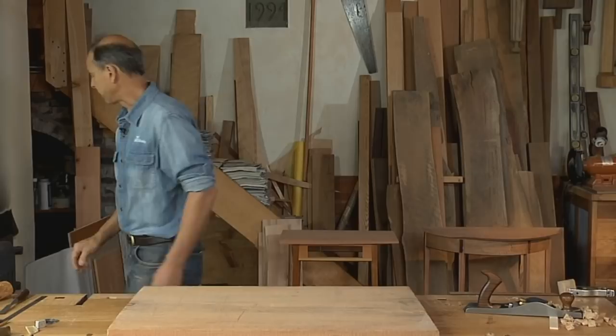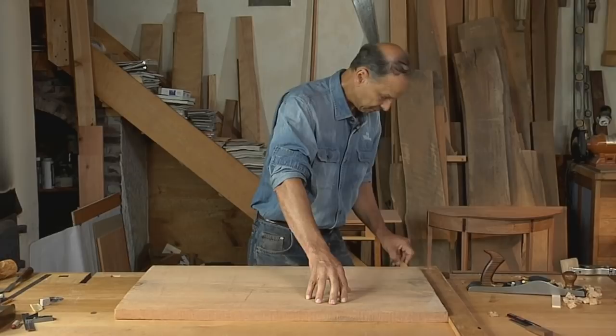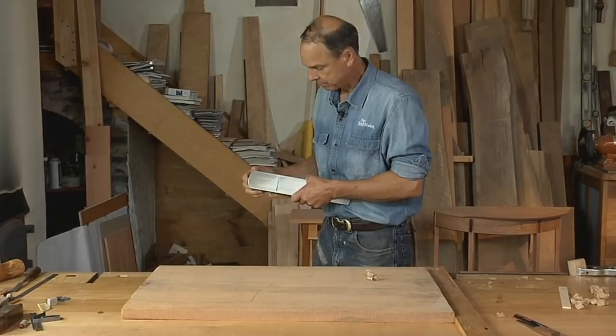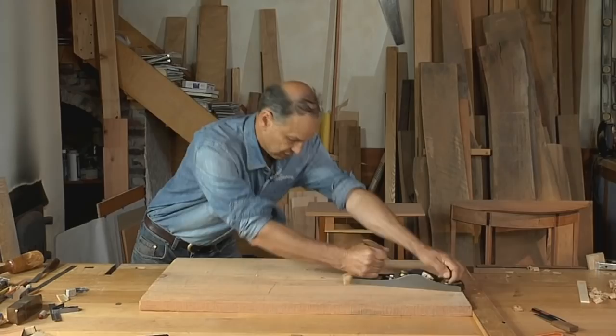This is a big board that's too wide for my planer — too nice to want to rip in half, flatten, and then put back together again. So I'm just going to work at it aggressively, open the throat up, give a nice deep cut, and just go at it. I'll work in any direction. Tear out is not an issue; I'm just trying to take the high spots out first and get down low to my work.